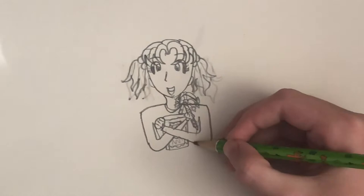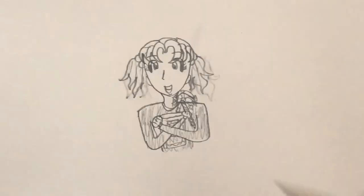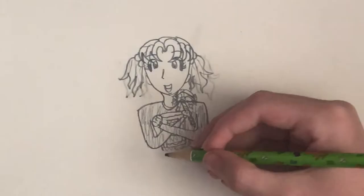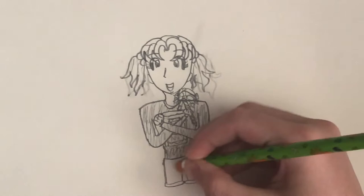You can also shade in her shirt if you want. Now we can draw the rest of her — I'm going to give her some jean shorts. And finally, we can draw her legs.